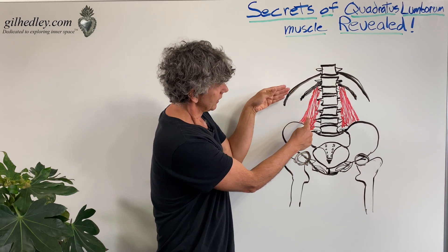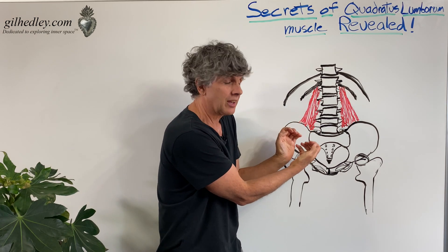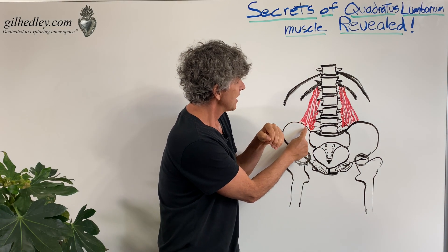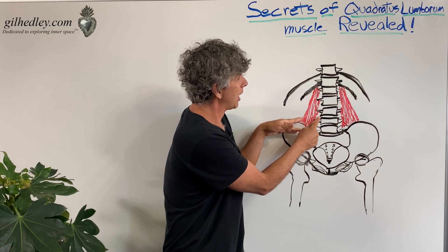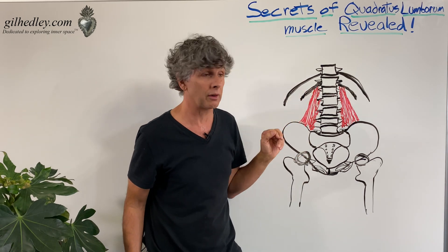The quadratus lumborum muscle fibers anchor along here on the inside of the lip of the ilium, the iliac crest, and right along with the iliolumbar ligament. The fibers run over to the transverse processes of the lumbar vertebrae, and then ultimately all the way up to the 12th rib.